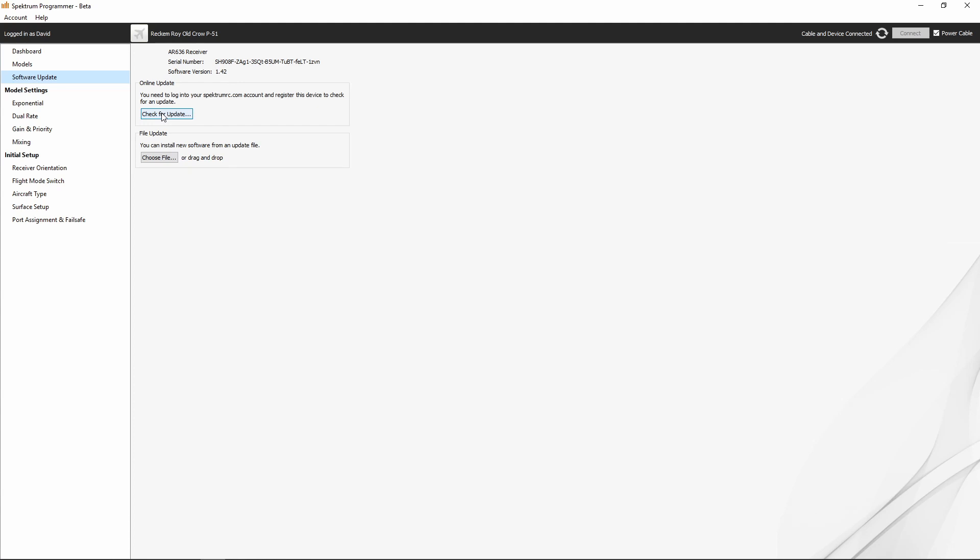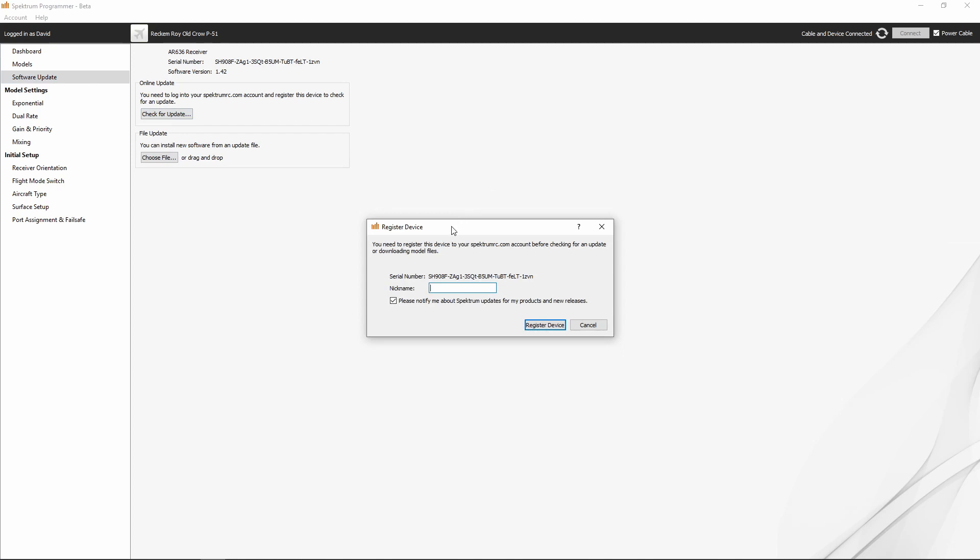Now, I said we're going to need to register it. It says you need to log into your SpectrumRC.com account and register this device to check for an update. Let's go ahead and click the check for update button — it's going to allow us to register the device right here from the Spectrum Programmer software. We're going to give this a name; we'll call it Rekker Roy AR636, and we don't need to check the notification box because I get notified about Spectrum updates all the time. We'll go ahead and register that device.